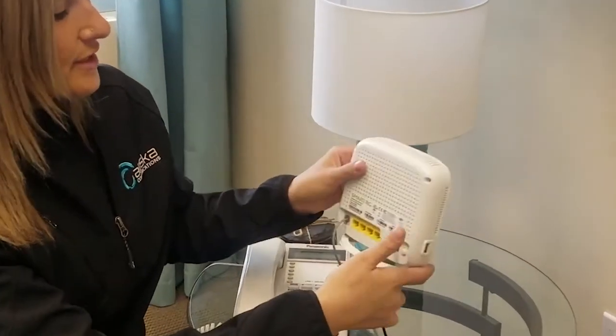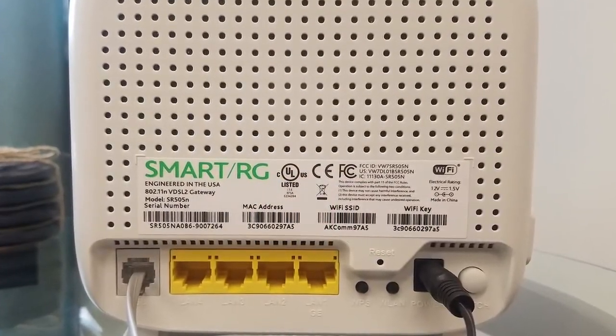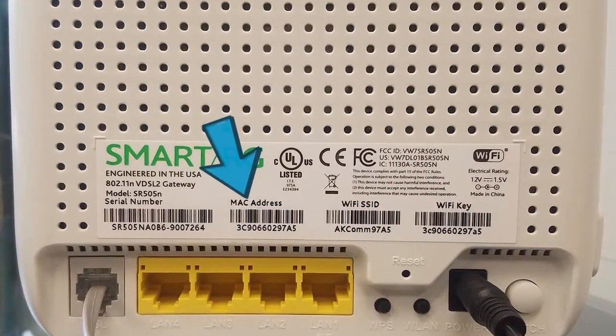Let's look at the connections on the back of the device, going from top down and left to right. There is an identification sticker on the back that shows the MAC address for your device. Please note where it is located, as you may need to provide this information to a technical support representative.